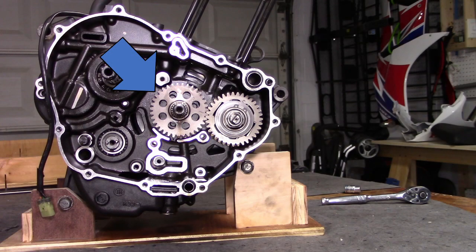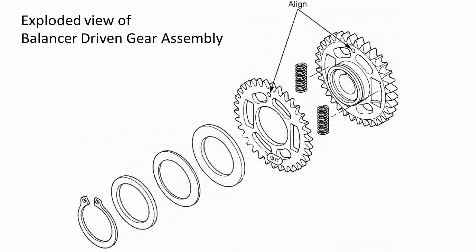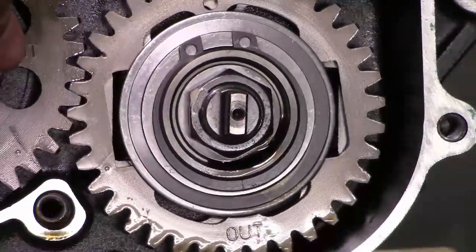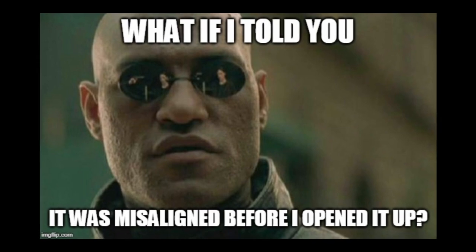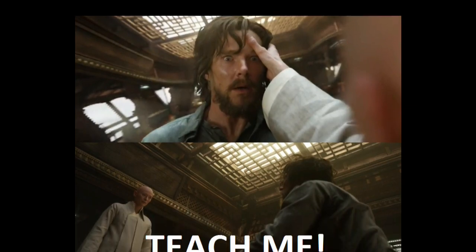The crank driven gear could slide off as well, but we need to leave it there for a minute so we can get the balancer driven gear assembly nut off. The balancer driven gear assembly is this stack of parts that sits on the splines of the balancer shaft. I don't understand why it's an assembly instead of a single component — I guess it probably has something to do with the springs. The service manual says to put a 3mm pin into this hole, but the inner and outer gears of mine were misaligned, so I couldn't put a pin through there even if I had one. I'm not sure how my pin hole got misaligned or why it needs to be aligned in the first place. If anyone watching this can offer an explanation, please leave a comment — I'd really like to understand this better.